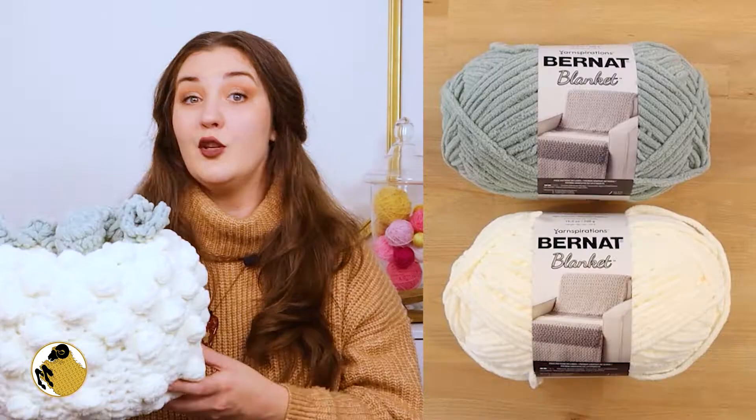Hello friends and happy autumn! Today I want us to live our best flannel wear and spiced apple cider drinking lives and make this pumpkin pillow. Oh, she's so cute. I am so excited that I am salivating — or perhaps I'm just hungry.